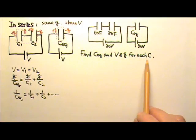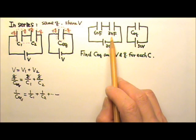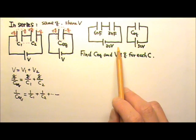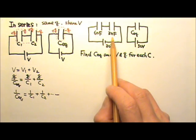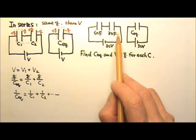Now let's look at this example. Two capacitors, 6nF and 3nF, are connected to this 30V battery in this arrangement. Find the equivalent capacitance for this combination, the voltage across each capacitor, and the charge on each capacitor.